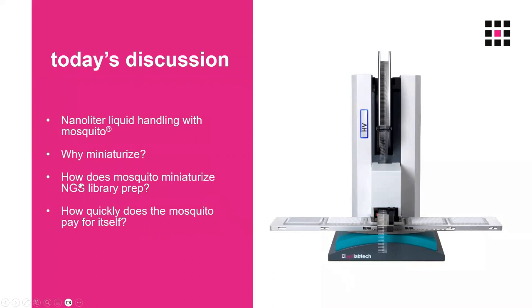Then I will explain how the Mosquito can miniaturise next generation sequencing library preps, and how quickly the Mosquito pays for itself in these processes.